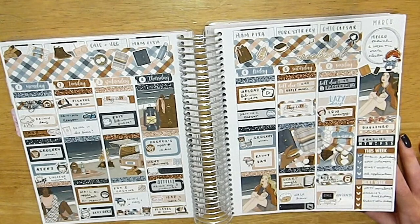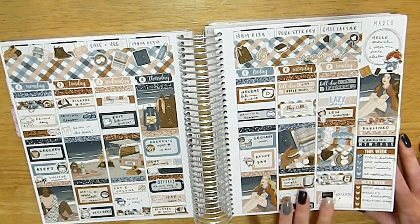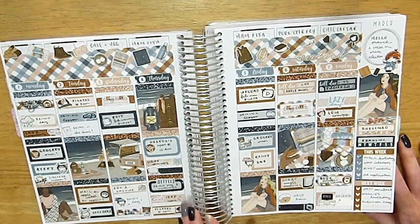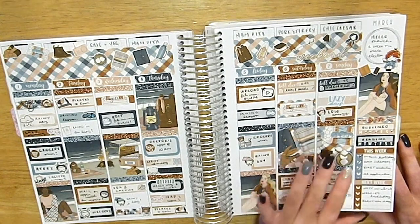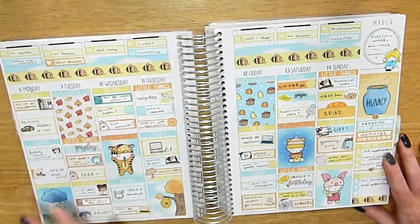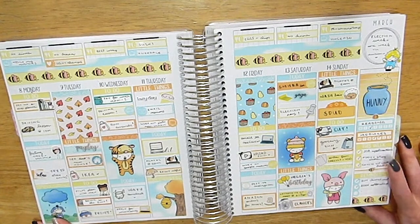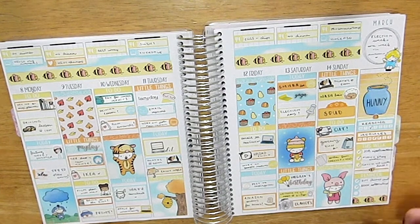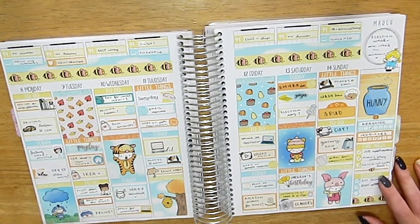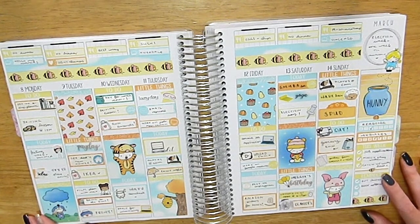I also started watching Vincenzo, which is probably my favorite K-drama of the year — it has crime, law, and mafia elements. Really cool overall. This week was Meg's birthday week and she loves Winnie the Pooh, so I did a Winnie the Pooh theme. The kit from Sweet Imports was called something like 'Autumn Pooh,' which matched nicely with it being just before autumn officially started.